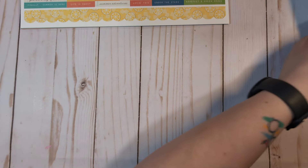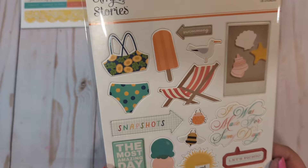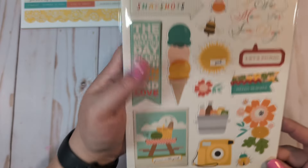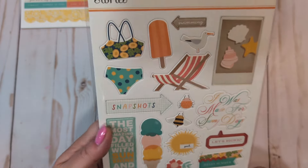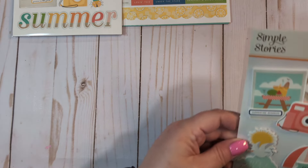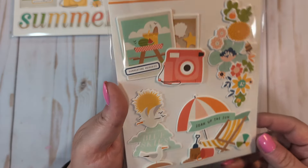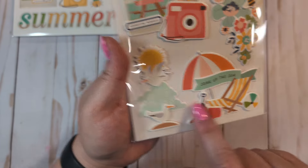I did get the chipboard stickers — I love the little seagull, the little popsicle, the little bee, the bug, the sun, the little camera. Super cute. I got the little summer snapshots self-adhesive layered chipboard — these are just like layered up stickers. Super cute.